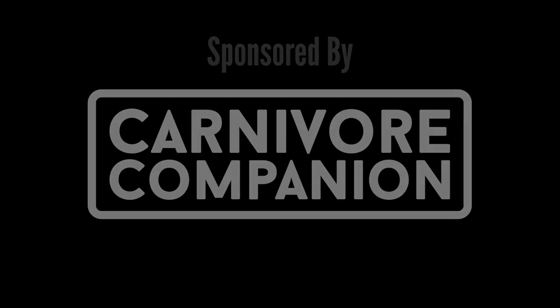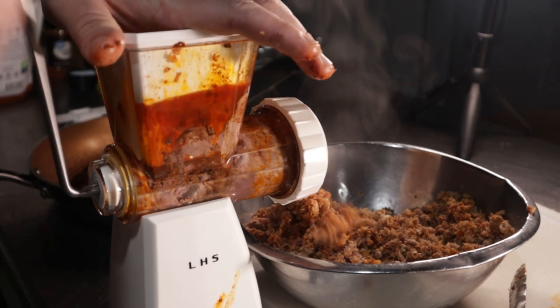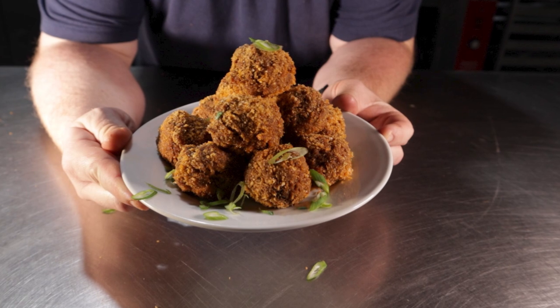This video is sponsored by Carnivore Companion. Hey there my meaty friends, this is Reed, aka Carnivore Chef, aka Boudin Boy.